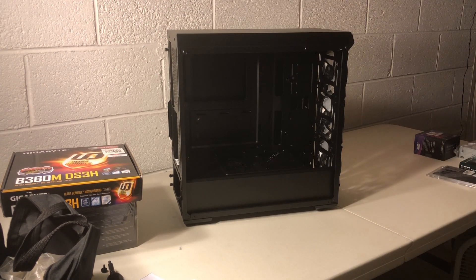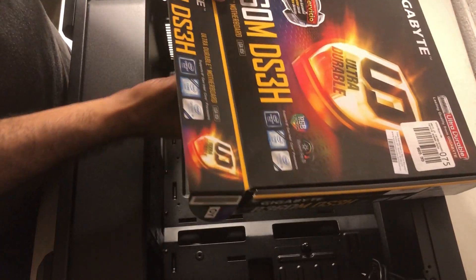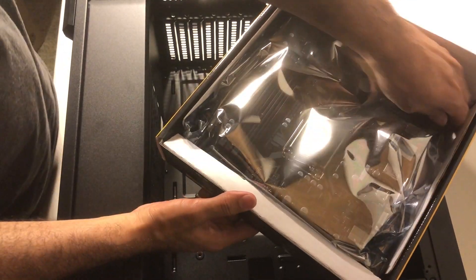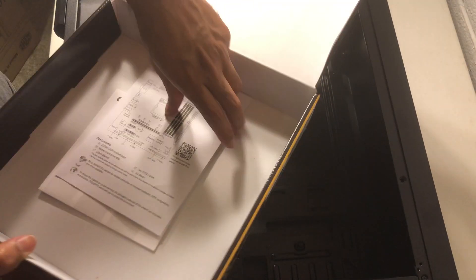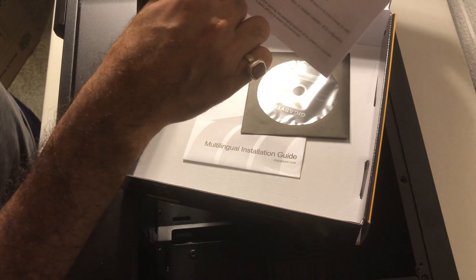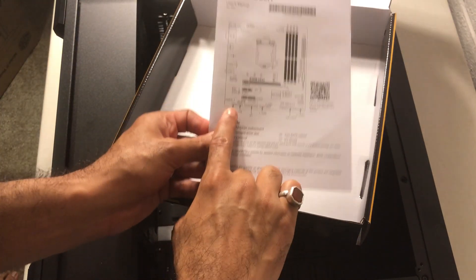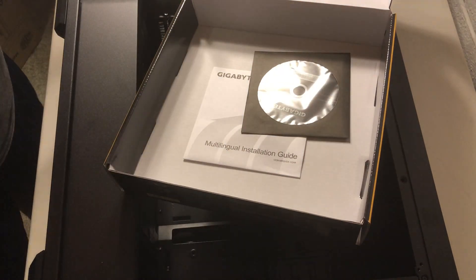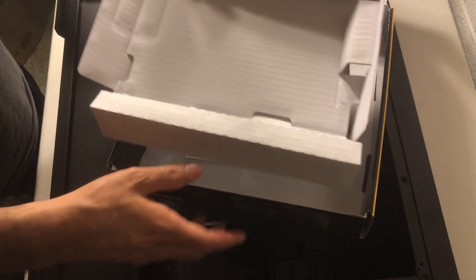I'm going to take the glass panel off the base so it doesn't break. The motherboard comes with a SATA cable and the motherboard itself. It also includes this I/O plate which goes in the back, and the manual — which is very important because it tells you exactly where to plug in the wires for the case. We're going to need that.